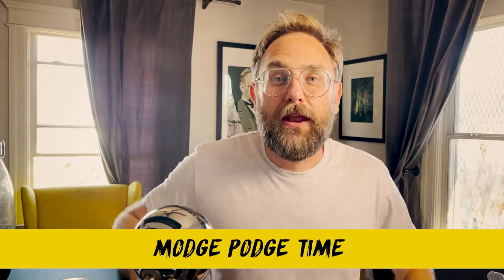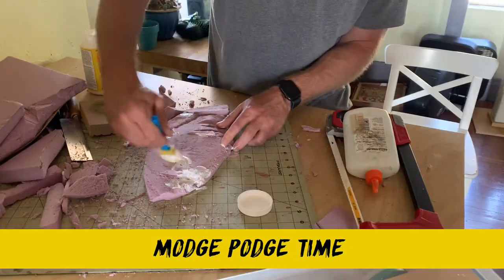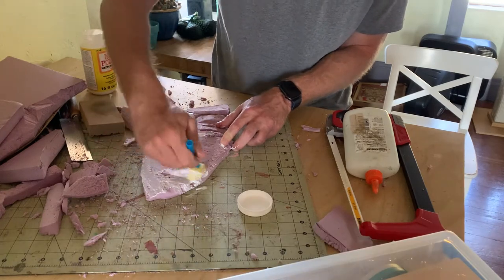Once I got the rock to where I wanted it, I wanted to make it stronger, so I coated it with some Mod Podge. The foam is pretty flimsy and I don't need this to be super strong, but if it falls off a wall, I don't want it to destroy the piece.